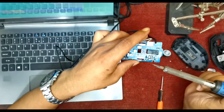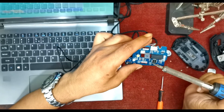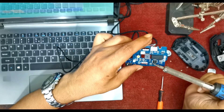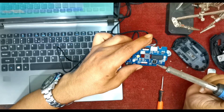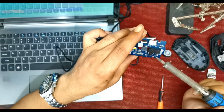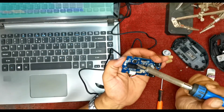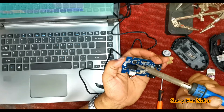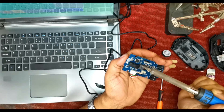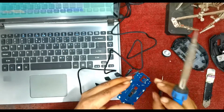I am holding it. I am trying to do it. I am trying to clean it. I am cleaning it. I am using it.